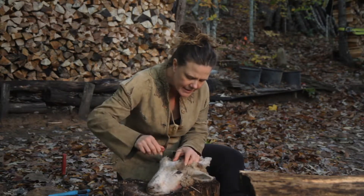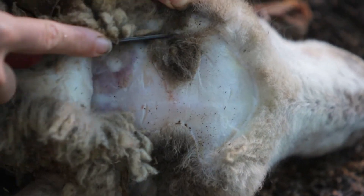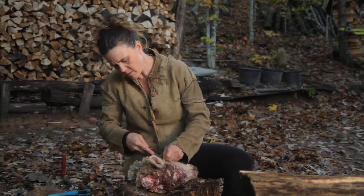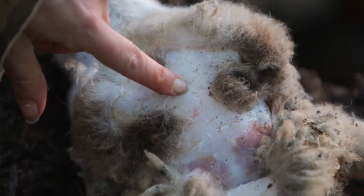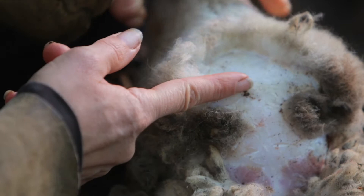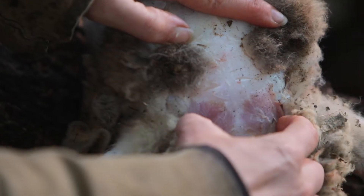I'm peeling back some of that skin so you can see more of what you're looking at. I'm not cutting my knife in so much that it's actually going into the bone. Now I've exposed the area where I want to be entering into the skull. This is going to have a lot of nasal cavities right here, so I want to start my cut right here above the eye ridges.